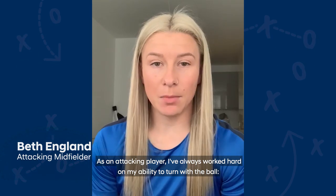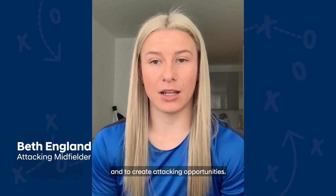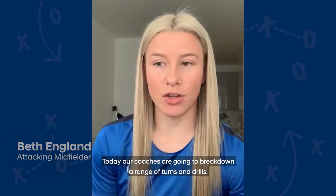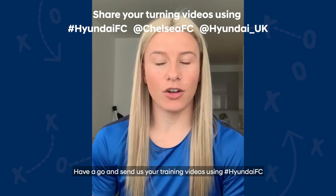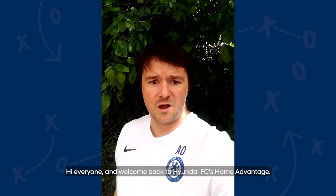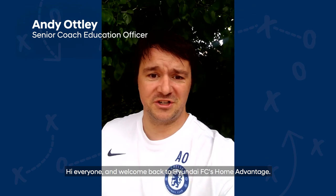Hi guys and girls. As an attacking player I've always worked hard on my ability to turn with the ball and to create attacking opportunities. Today our coaches are going to break down a range of turns in drills that you could use or adapt at home. Have a go and send us your training videos using the hashtag Hyundai FC. Hi everyone and welcome back to Hyundai FC's Home Advantage.